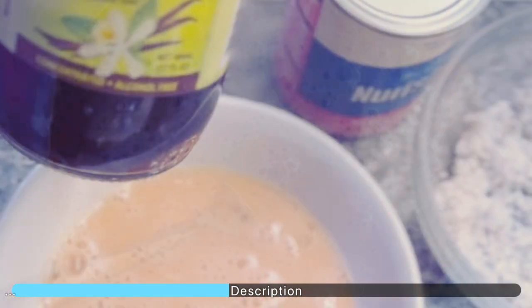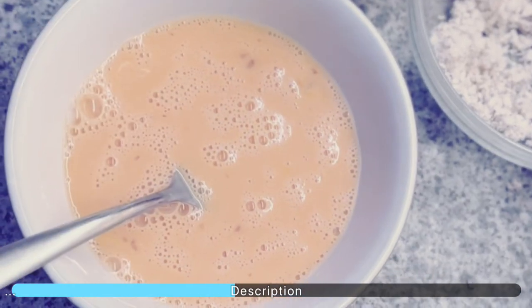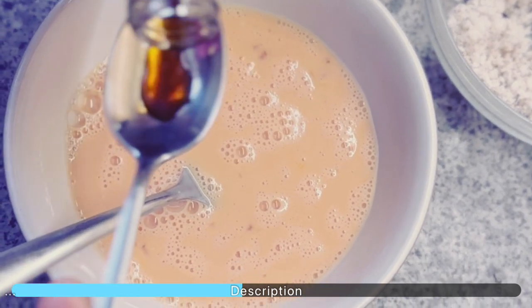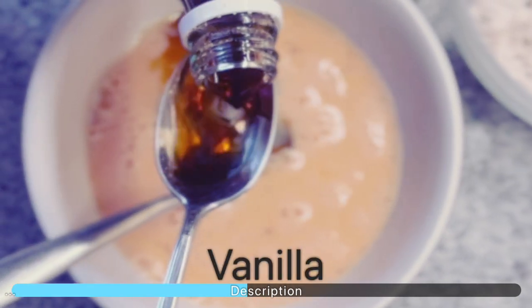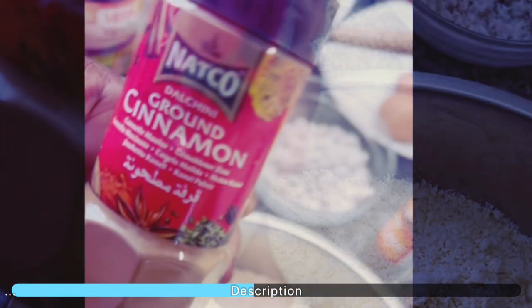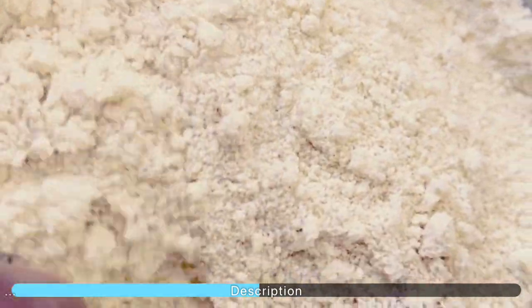To the mixture add your spices — here we have vanilla, powdered cinnamon, and nutmeg. Also add your dried fruits; we are using raisins, but if you have dried cherries, blueberries, or cranberries you can add those. You could even do a variation for the kids by using chocolate chips.